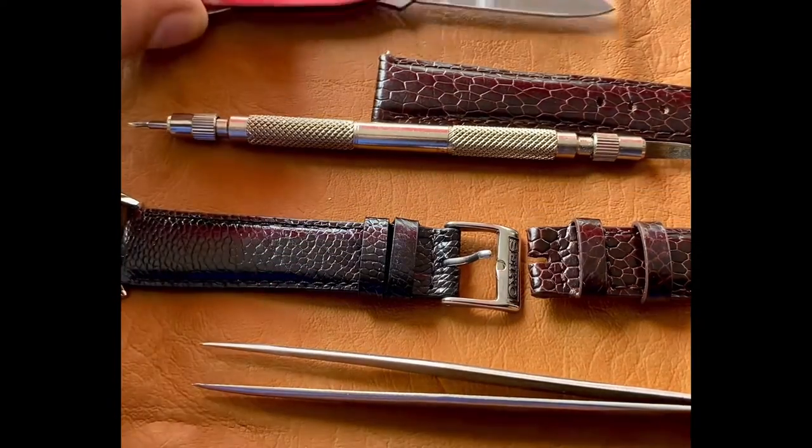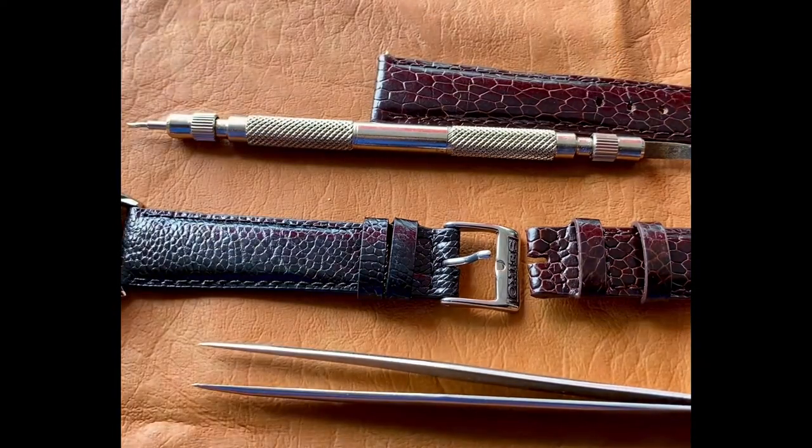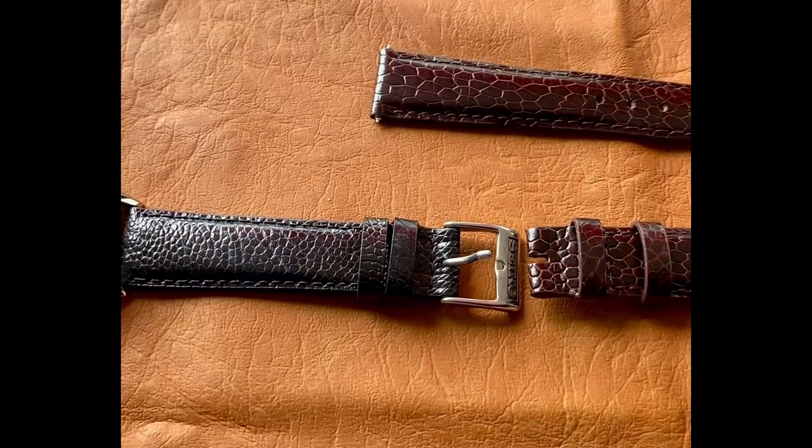To change a buckle we could use any of these three tools. I'm going to use the standard knife today because most of you won't have these three tools.